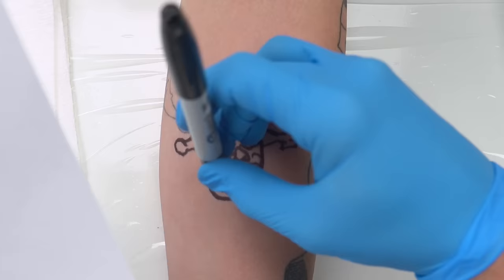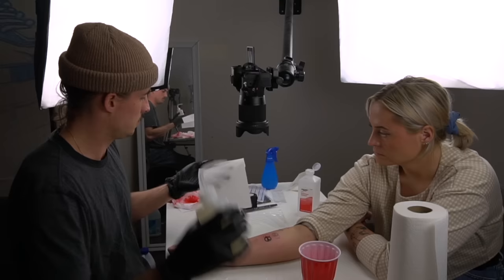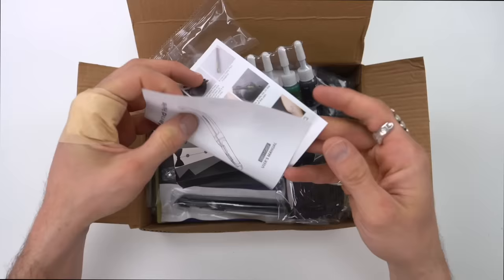So let's say you have a really cool drawing and you want to tattoo it. Well now you can! We're going to do that and I'm going to show you how, and we're going to test out stuff you can find at home versus a little kit you can buy off Amazon.